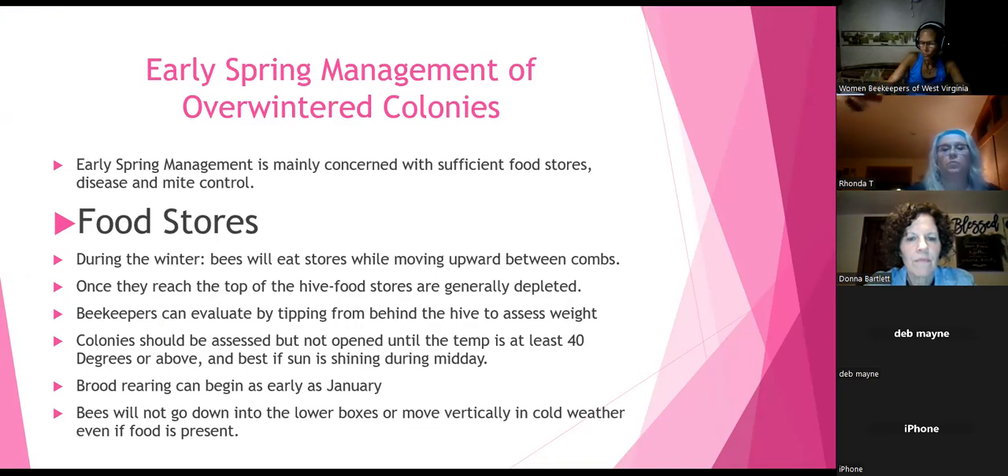During the winter, bees will eat stores while moving upward between the cones. Once they've reached the top of the hive, food stores are generally depleted. You as a beekeeper can evaluate how much food they have by coming to the rear of the hive and lifting it slightly. If it's really light, you have a problem and need to feed. If there's some resistance, you really need to check. If you can't lift it at all, you've got good stores.